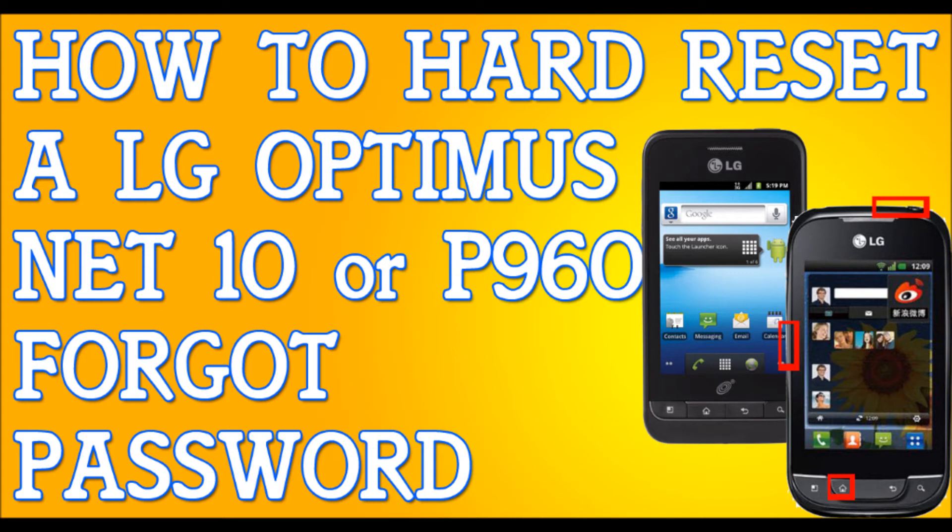After the screen shows the hard reset screen, let go of all the buttons. Once the screen comes out, let go of all the buttons. Wait for a couple of minutes — it's going to have to do what it has to do.